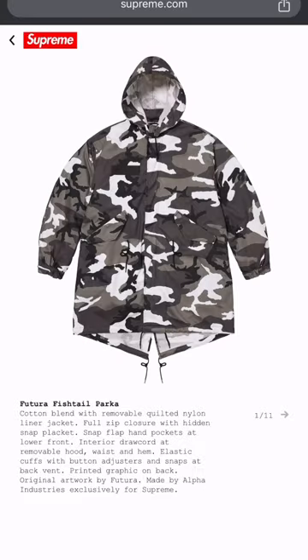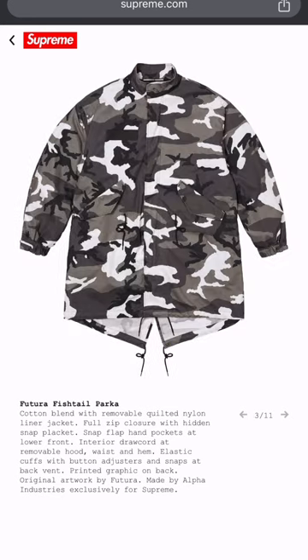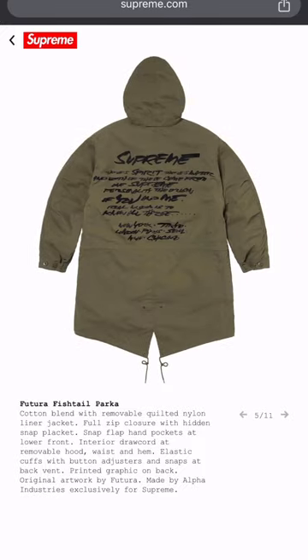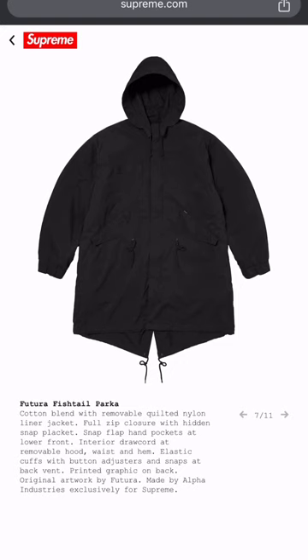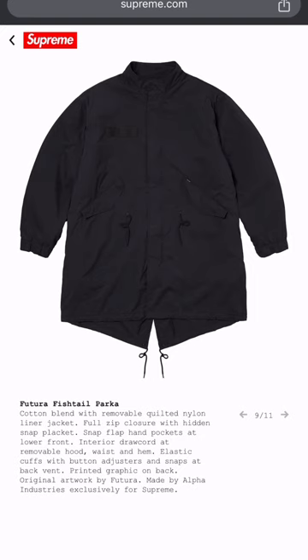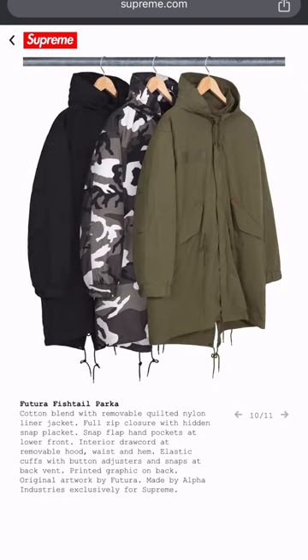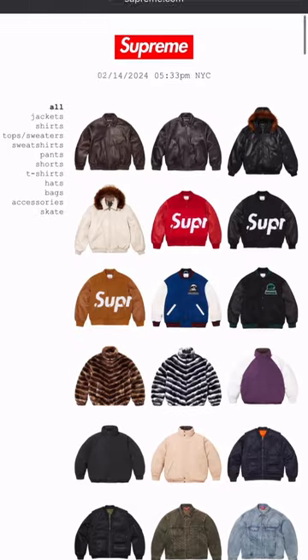These old school military jump-offs — I can't rock with these. There's no real thought process put into this, just copy a military jacket and throw some words on the back screen-printed. And that font — if y'all want that font, holla at me, I know what it is. It's not a fire font to me, it's just basic. Three colorways on those military mid-waist jackets.